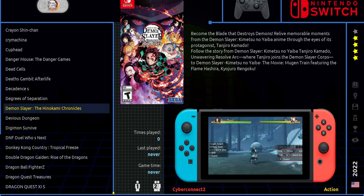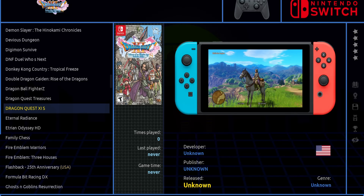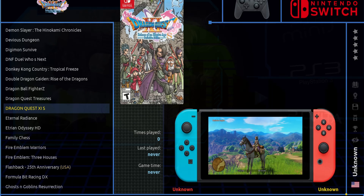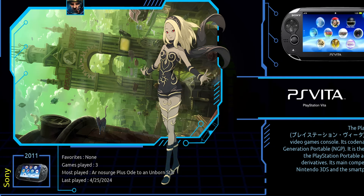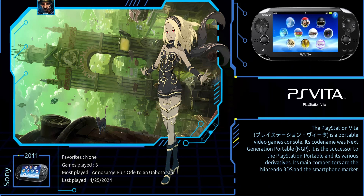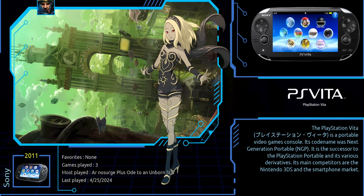I can definitely understand why this would be a selling point for some people. I just happen to be in the camp of less Switch, more PS3, more Xbox 360, and more PS2. And finally, the PS Vita — we only get 70 Vita games. I kind of understand, because even if you had a bunch of Vita games, the emulator for Vita on PC just isn't great. It's still pretty early on and it will get better, but it's just not a huge selling point for me either given the state of it.